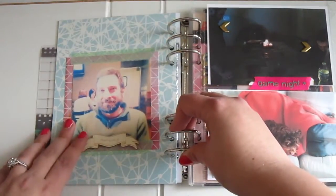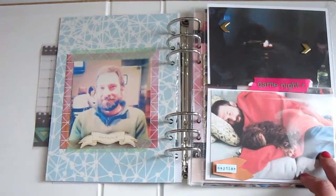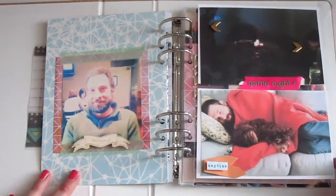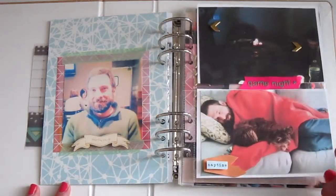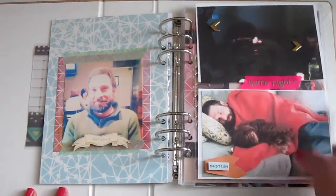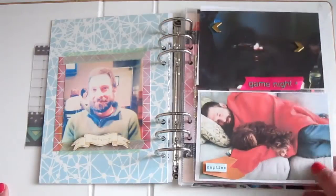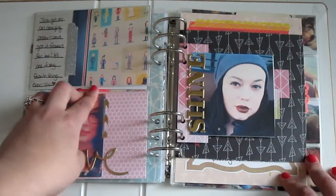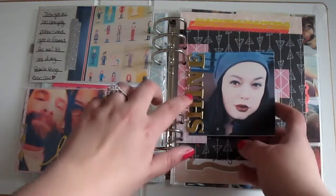Then I just layered a bunch of different elements in reds and pinks and silvers. On the back side I have another paper — I think it's also designed by Ashley, not sure — and it's just a photo of my fiancé with a little wood veneer banner. The Studio Calico albums come already with some page protectors that fit in there perfectly. I don't often use them because I like things sticking out with dimension, but for these two little photos I just used the page protectors — super simple. I did all my journaling, decorating, and embellishing, then slipped it into the page protector.